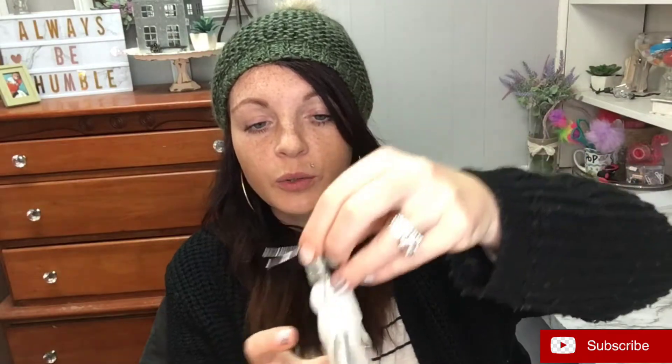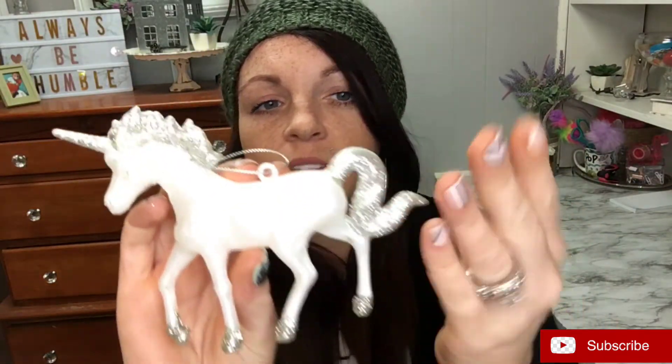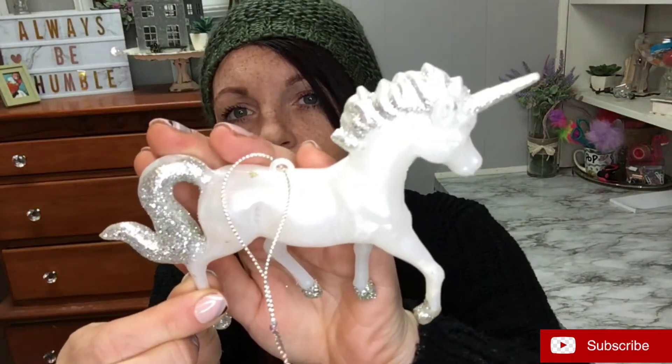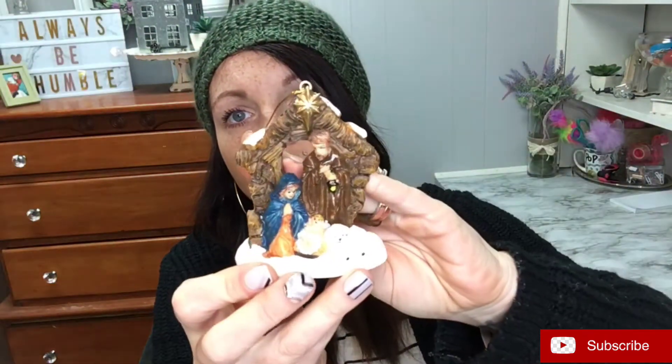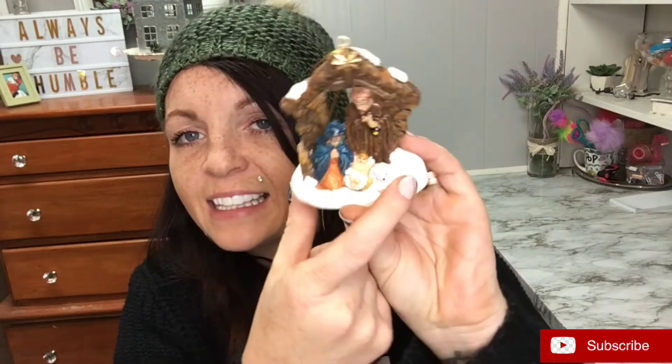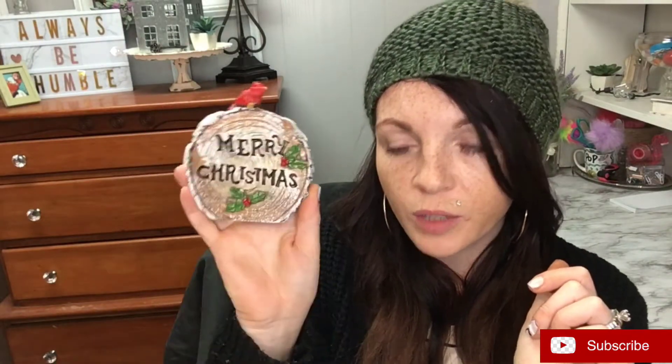My daughter picked out this little unicorn one — got glitter everywhere, but it's cute, it's simple, and it's plastic. Then I picked out this one: it's got little baby Jesus in his manger and what I think is a lamb. It's super cute — I don't know if it's made out of clay or something, it's not plastic, but it is lightweight. This one isn't technically an ornament but it was a dollar too — you could glue something on the back and hang it up. My kids also picked out these little puppy dog ones, I just think these are adorable.